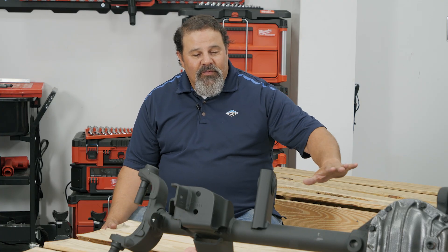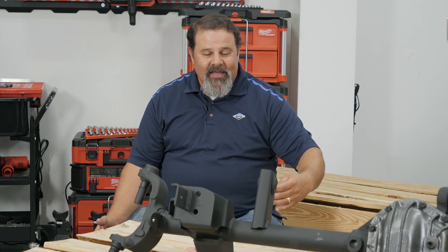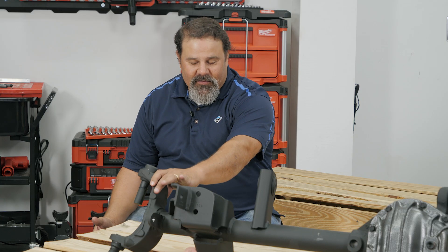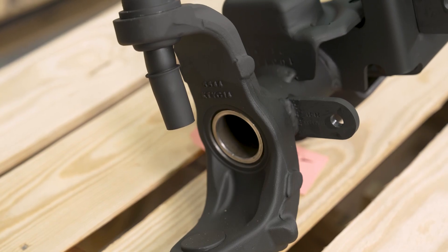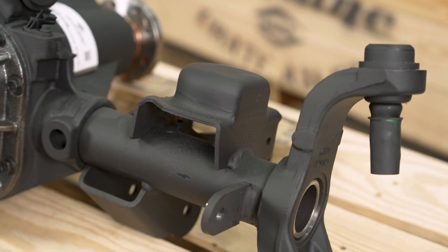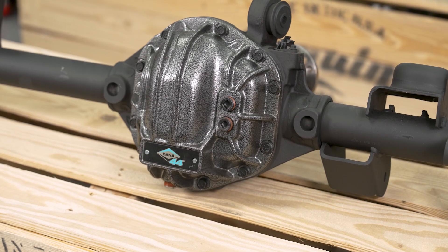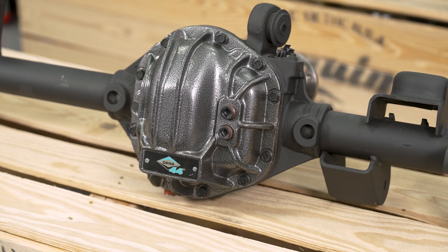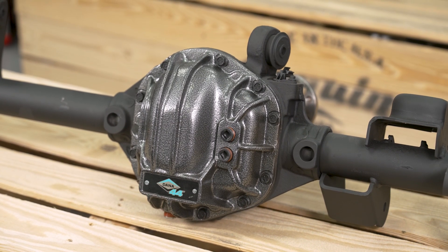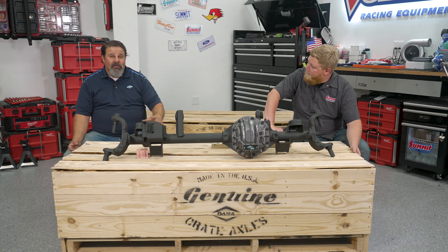The Ultimate Dana 44 is an upgraded front Dana 44 based axle that's even better than a Rubicon axle. It has thicker tube yokes, thicker tubes, and thicker brackets that are redesigned in the aftermarket style so that they're a skid plate and not a scoop. It comes in your choice of six different gear ratios, everything from a stock 3.73 up through and including a 5.38, and bolts right into your stock driveshaft and stock suspension.